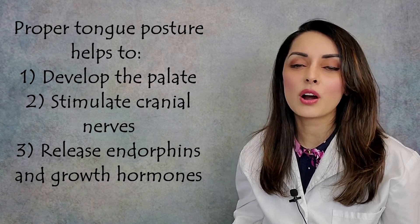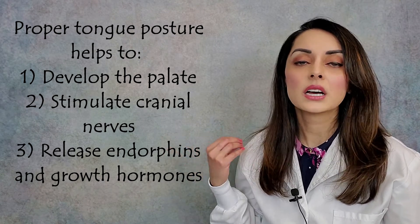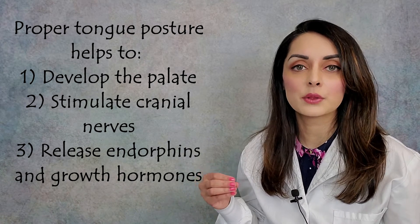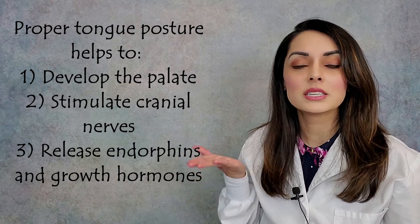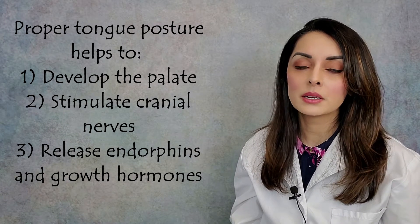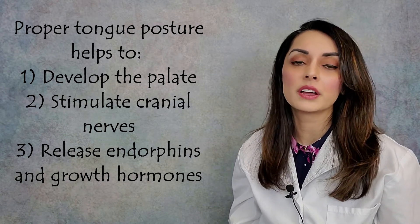Proper tongue posture is also important for stimulation of cranial nerves and for the release of endorphins and growth hormones. The benefits are enormous. And a tongue tie can prevent proper tongue posture because it doesn't allow the tongue to have the mobility to rest up against the roof of the mouth where it should be. So if a tongue tie can prevent proper tongue posture, it can also prevent all those benefits — stimulation of cranial nerves, release of growth hormones, release of endorphins, and growth of the palate to its full genetic potential. All of those benefits can be negated right away just by having a tongue tie.